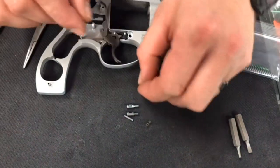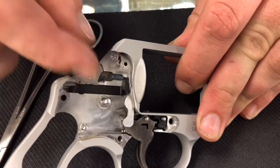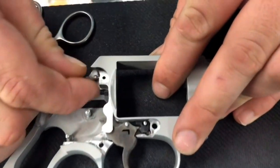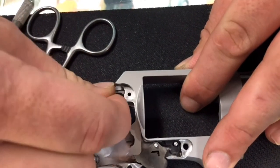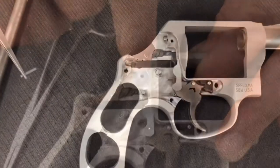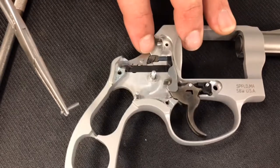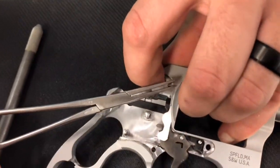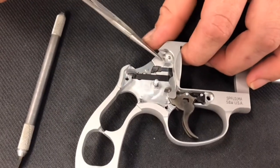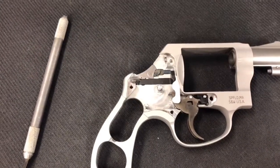For ease of installation, go ahead and start that spring into the little channel, shove it in there making sure it's not sideways, and then start your firing pin in there. Orient it so the groove lines up with the pin. Once you get your firing pin in, depress it with your finger and slip the retaining pin into that hole. Nice and simple — the firing pin is in there. Make sure you've got a little bit of spring tension on it and it tries to pop back, and you're good.